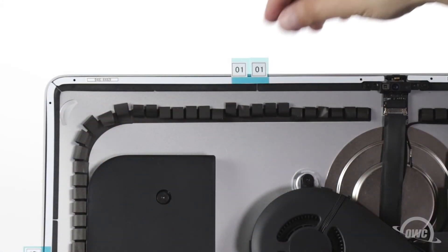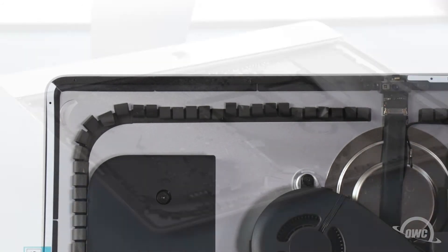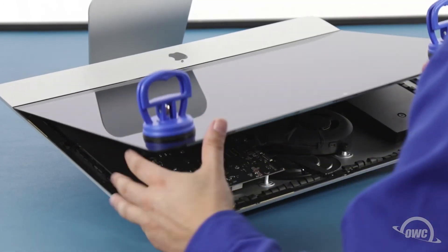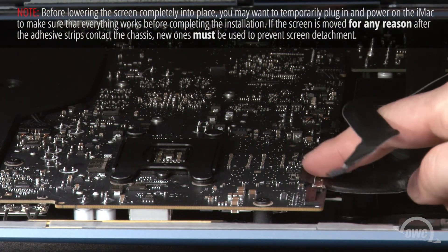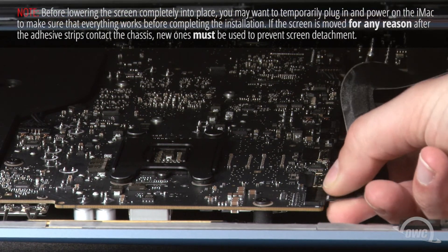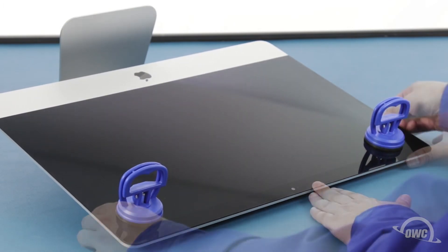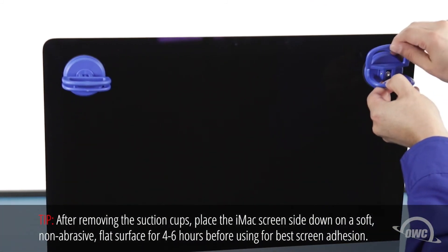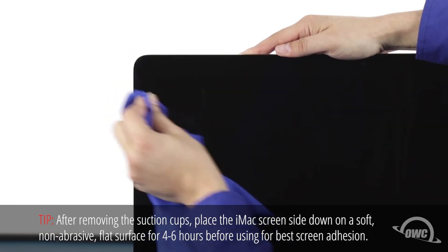Once you have all the pieces set, you can then peel off the backing on the other side to expose the adhesive that will attach the display. Set the display along the bottom edge, as flush with the lip and as centered as possible, but don't let it close yet as we need to reconnect the video cables. Reattach the lower cable by sliding the connector into its socket and locking it into place with the handle. Then, simply slide the last connector into its socket. You can now carefully lower the display into place, making sure you have the edges lined up correctly. Gently squeeze along the edges to make sure the adhesive sticks. You can now remove the suction cups, then use the microfiber cloth to remove any fingerprints or suction cup marks.